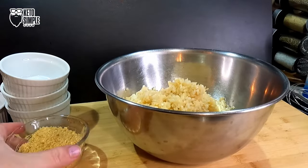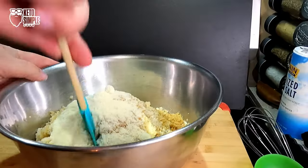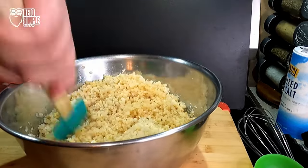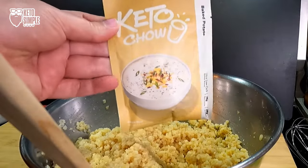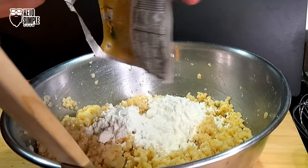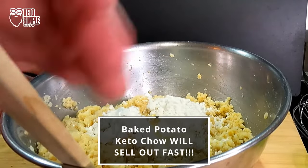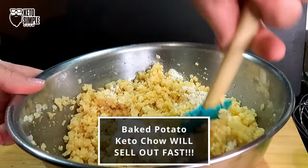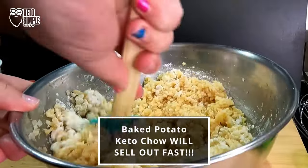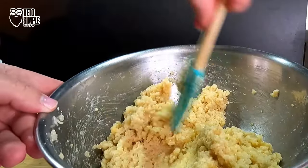We're going to dump in the pork rind crumbs and the Parmesan cheese. We're going to mix it up just a little bit. Then we're going to put our Keto Chow packet in — the full packet for this recipe. This is a little bit of avocado oil. The full recipe macros and everything will be in the description below, along with any affiliate links. We're going to mix it up and make it nice and well combined.